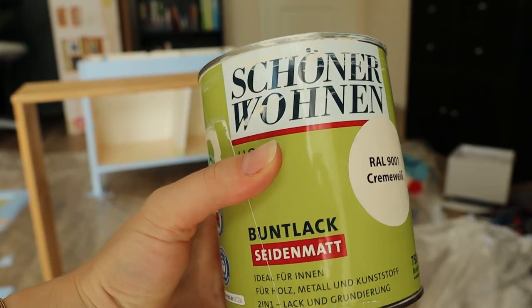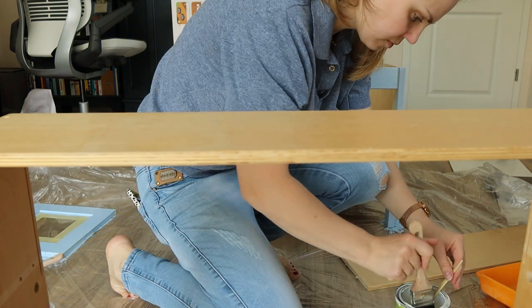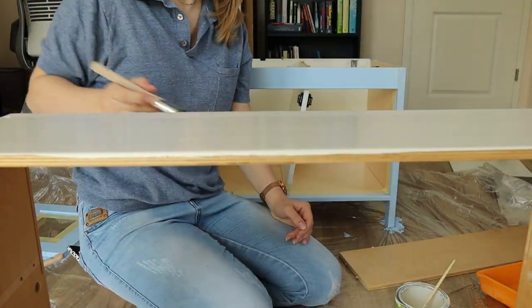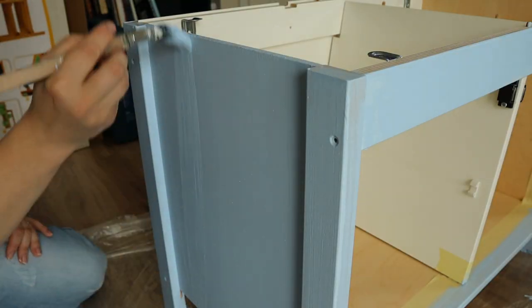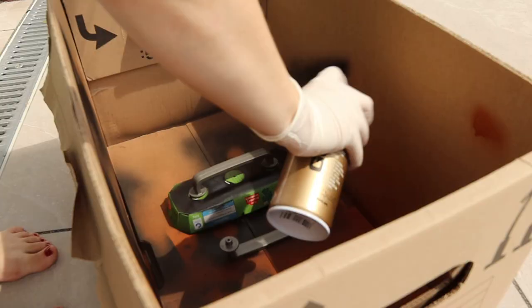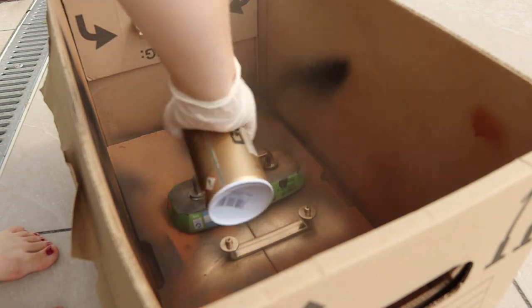I already had this cream white paint from my previous projects and I used it for the top of the kitchen. I'm just dipping the brush into the paint can, which I think is the most convenient way to paint a small wood project. In total you won't need more than 300 milliliters of paint for the entire kitchen. I already had a gold spray at home so I just sprayed the handles.